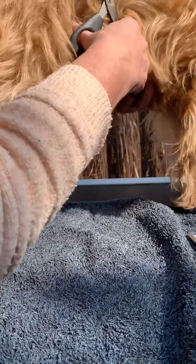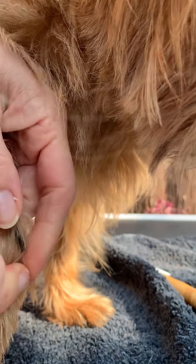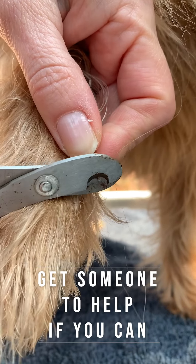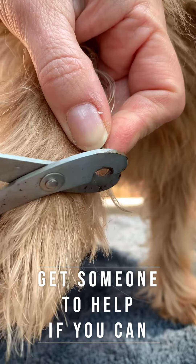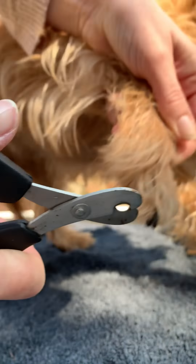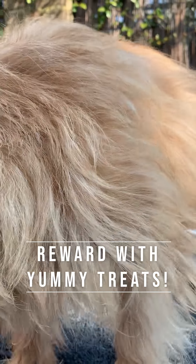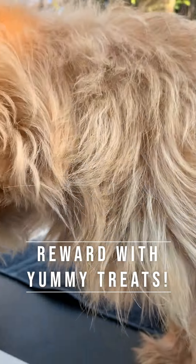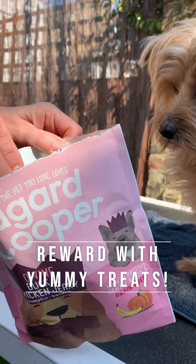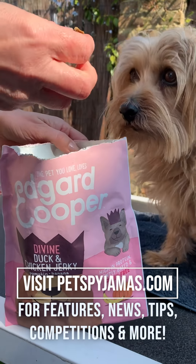This is one thing that Archie is not particularly keen on as you can see, and this is where you have to be really careful and maybe get someone to help you hold the dog, because if they pull away when you're trying to clip the nail, you're in trouble. So you just take a tiny little bit at a time — there you go, like that. And last but not least, after all this, just make sure your dog gets the treats he deserves for being a nice willing model. So thank you.